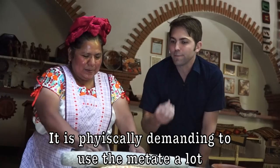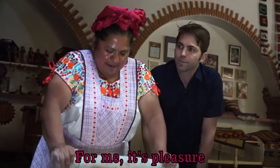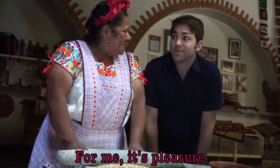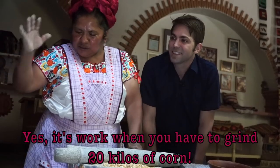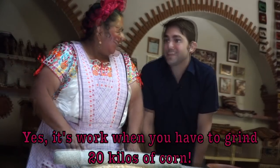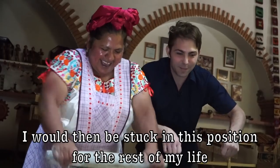It's physically difficult. But for you, is it work or pleasure? For me it's pleasure — yes, and it's work. When you make a large batch, it's about 20 kilos of corn. If I make 20 kilos, I'm going to spend the rest of my life in this position.